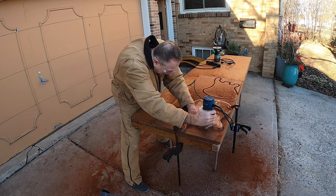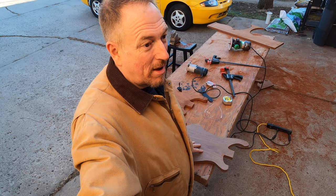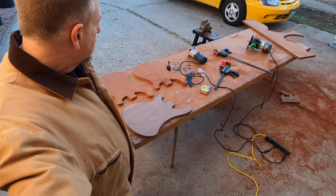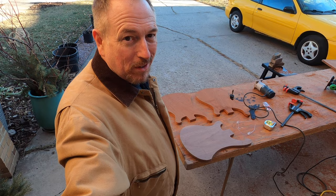I used to use a bandsaw to cut out guitar bodies — that's how I got started. But for the most part, I ended up having to do so many more hours of sanding by using a bandsaw. Whereas when I use a router, these edges take very little sanding by comparison. So I strongly recommend using a router and a template — much, much better way to go about it, unless you have a CNC machine, which most people doing this as a hobby at home do not.